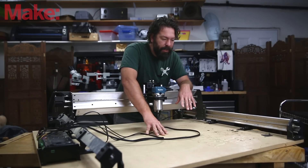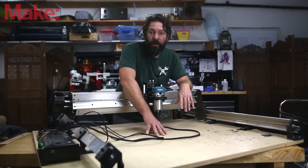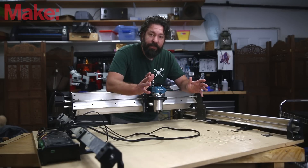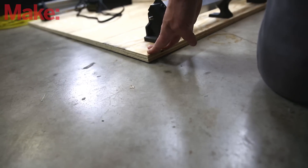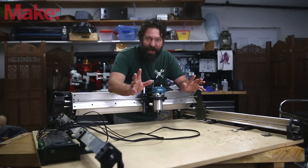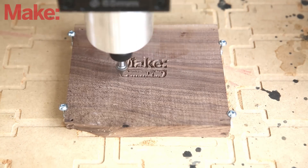They recommend MDF, but really anything will do. My big box store was all out of MDF, and I was initially going to mount it on plywood, which they did have. But plywood can have some bow to it, and I was a bit concerned about that. I happened to find in my piles of stuff in my workshop that I had a piece of MDF large enough to mount this to.